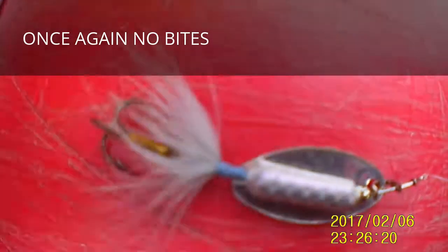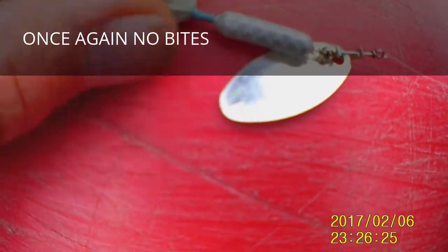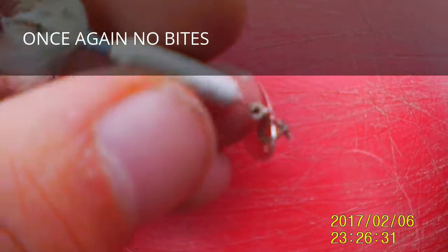Alright guys, this is the second lure I'm going to try out. It's just a small rooster tail — silver, white. It's an eighth ounce, so we'll see what it does.